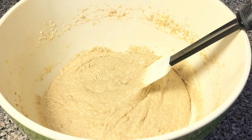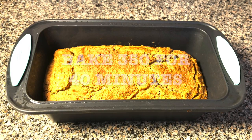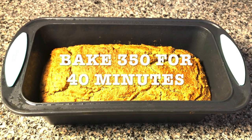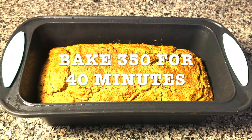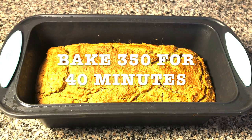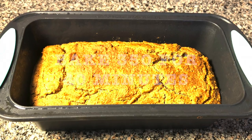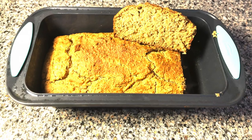Keep your oven at 350 while you're mixing all your ingredients. Then you're gonna pour the mix into a baking dish and bake it for 40 minutes. I cut a slice so you could see how it looks.